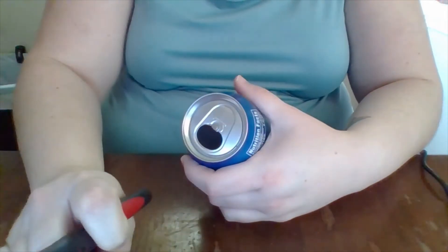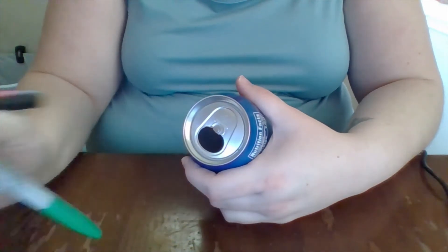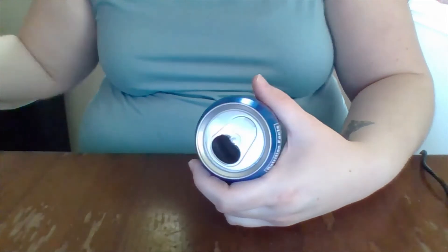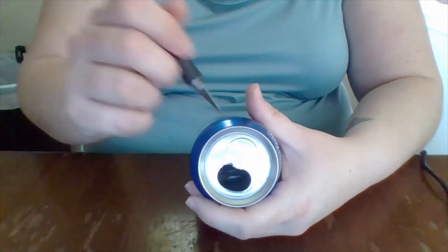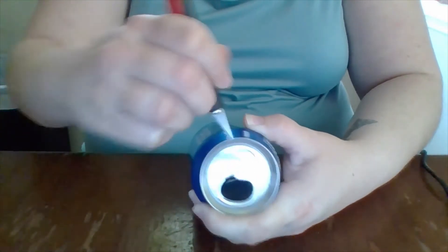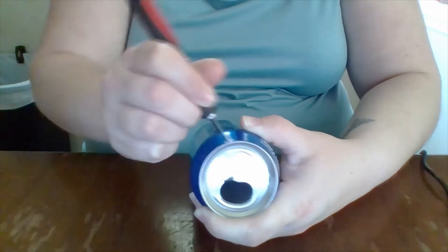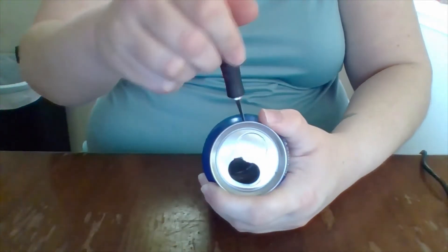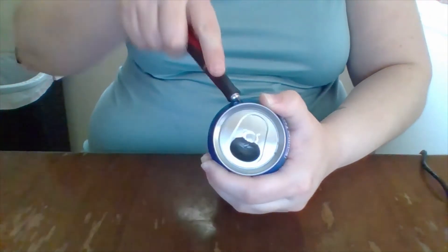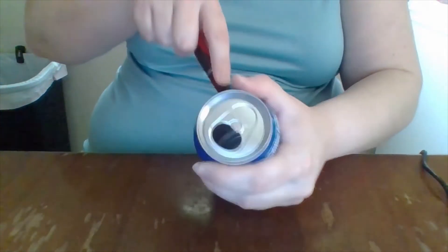I used a permanent marker to make lines on the first can, but after a while I was going by eye because some of them just didn't fit right. So this one I'm going to completely freehand. This can is shorter than the other one. We're making lines for strips on a slant, kind of like the lines on a barber's pole.